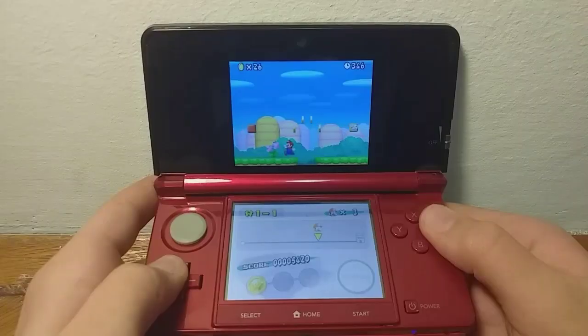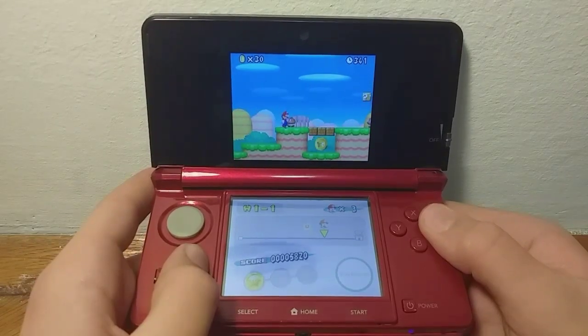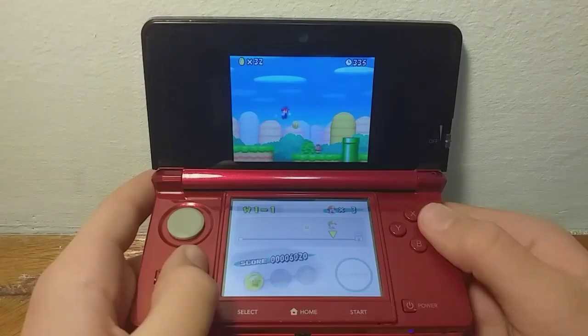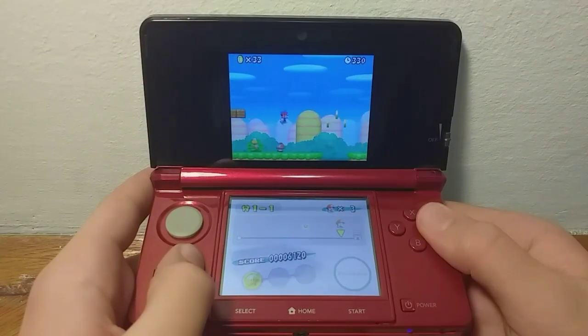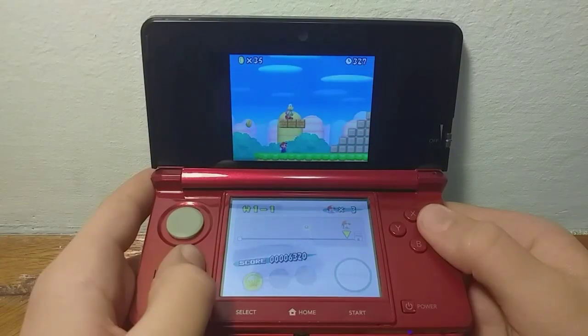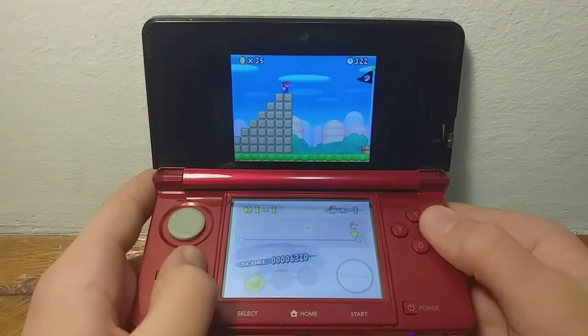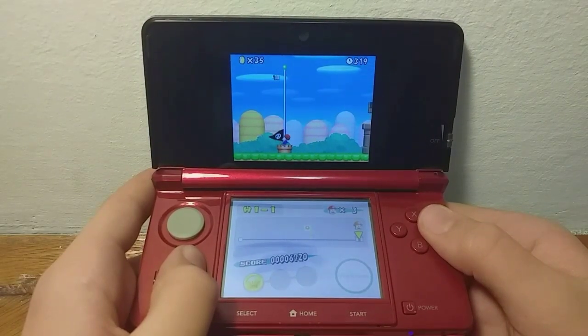Hello guys, GameBayHub here. In today's video I am going to be showing you how to play Nintendo DS games on your 3DS off of your SD card. The only things you are going to need are a PC, an SD card, and a 3DS. Your 3DS will need to have custom firmware in order for this to work.